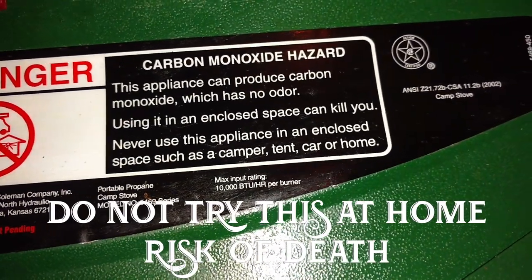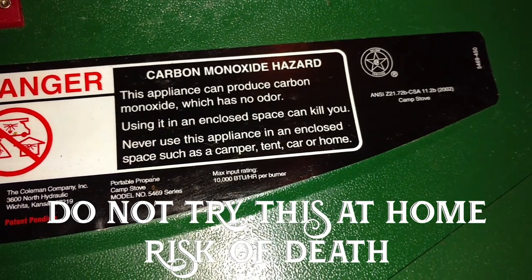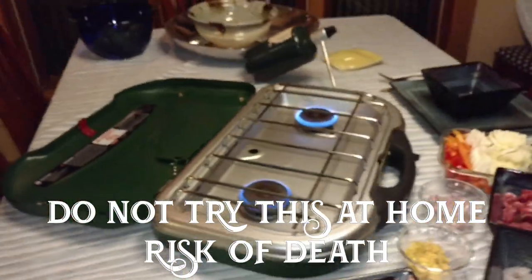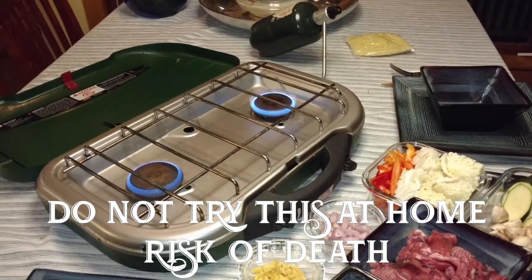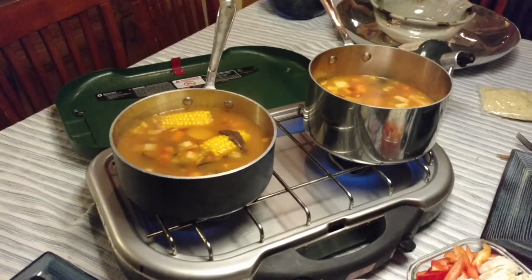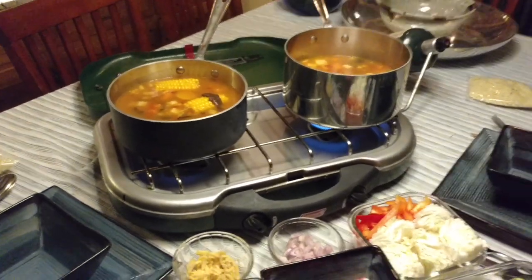Please notice — carbon monoxide hazard. Never, ever use this in an enclosed place like your car, camper, tent, or your dining room like this. So disclaimer, just saying, don't do this. Okay, there we go — his and hers. Mine will be tainted with disgusting fishy juice and hers will be pristine.